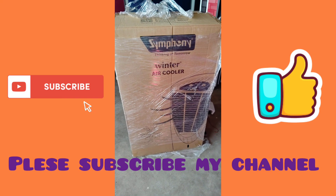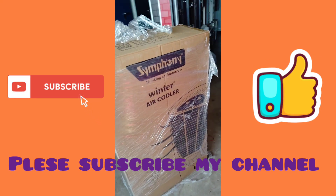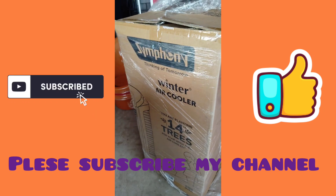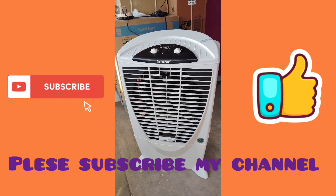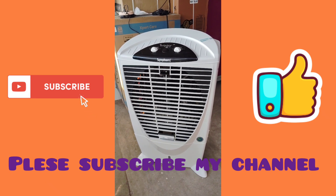Hi friends, now we are looking at Symphony Company's winter air cooler model box. The box is open and is the same color as white and black.